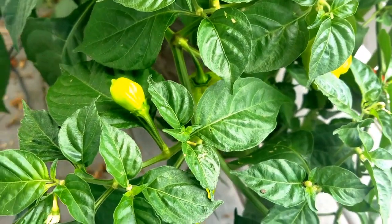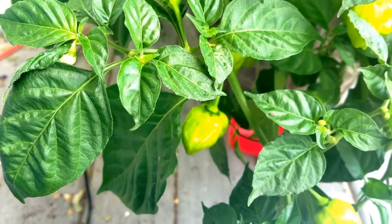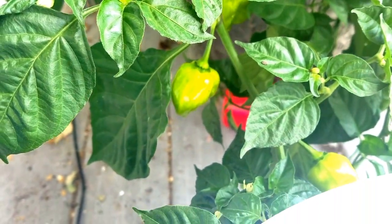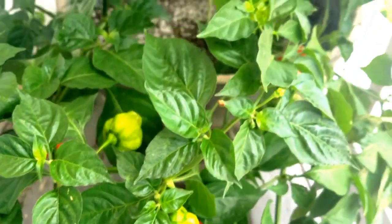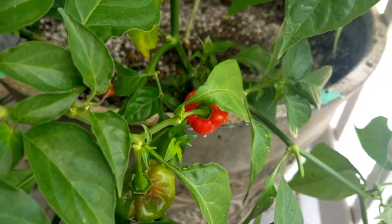I started off by filling the container with my 1.9 soil mix, which there is a recipe for in the description. I have had excellent results with all of my fruiting and flowering plants using this mix, and it has quickly become a staple in all of my organic grows.